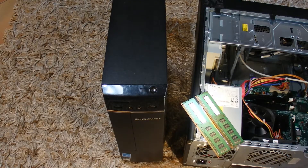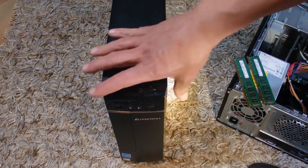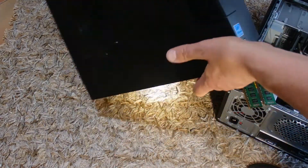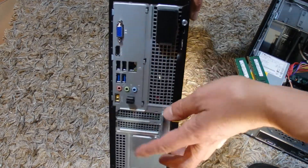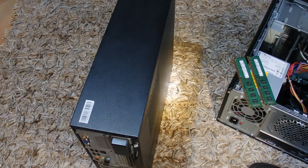So this is the PC that I'm going to insert the extra RAM into. It's a Lenovo PC. I've removed all the power cords and all the cords that are attached to this PC for safety reasons before I open up the PC.